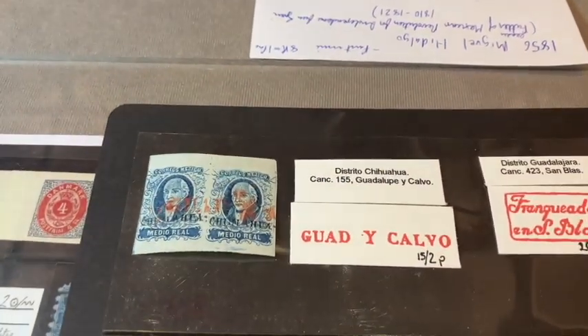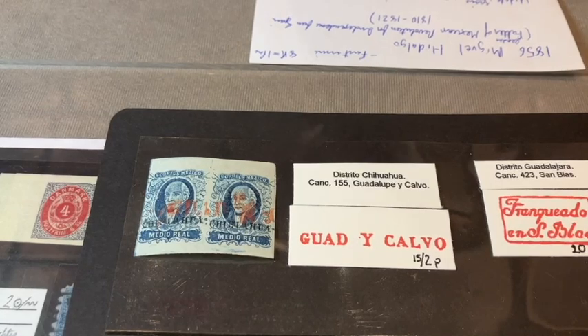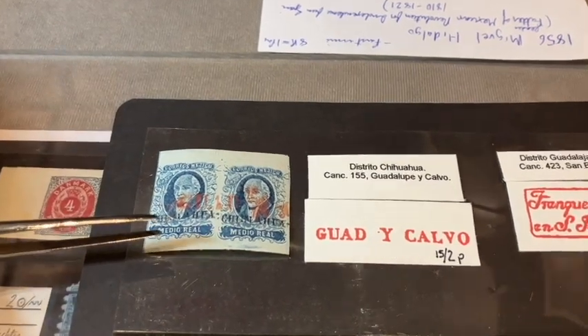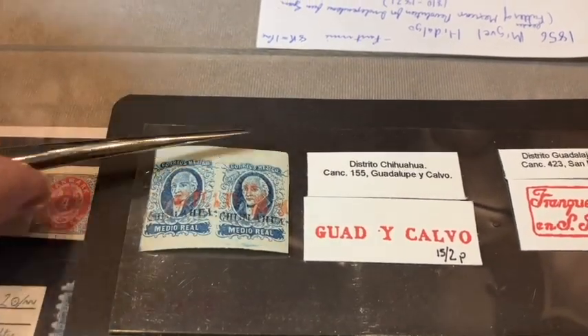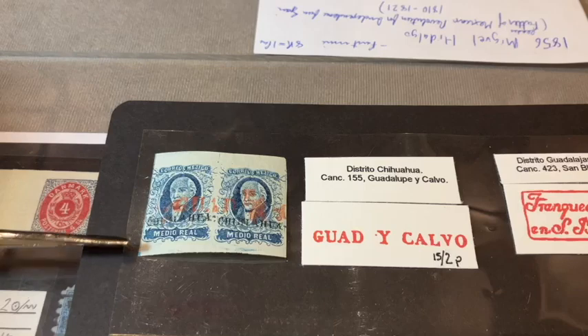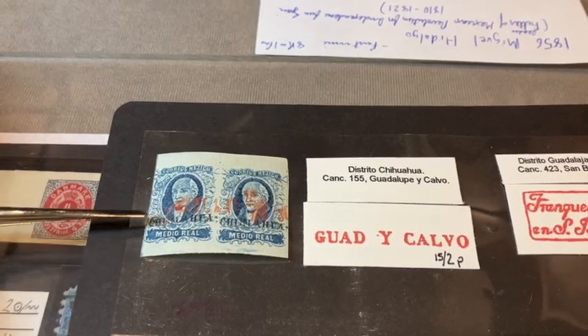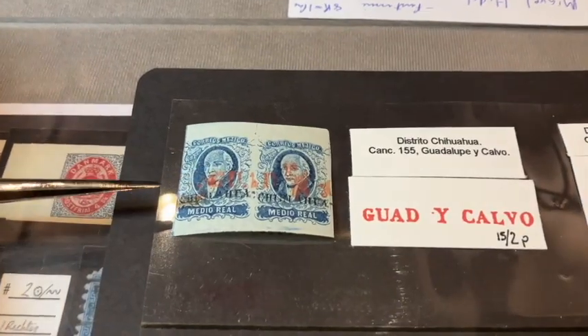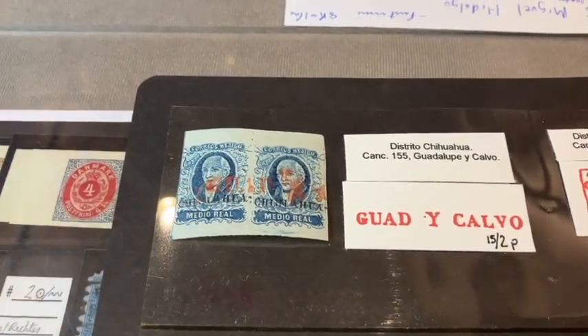These stamps were from 1856 — that's when Mexico went to adhesive stamps. The first issue has about five or six stamps. This is stamp number one; it's a medio real, which is half a real. In those days, eight reals equaled one peso, so this was the lowest denomination.